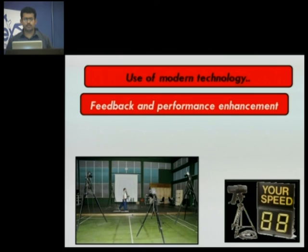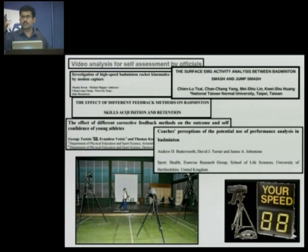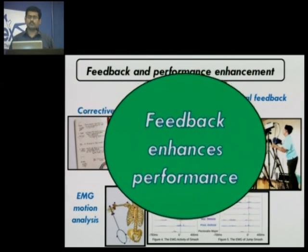Use of modern technology — high frequency cameras, speed guns — a lot of literature support has shown that if you give your player feedback, telling them your speed is so much or your speed has increased by five, he gets that feedback and is motivated. If you can do a video shoot with a high frequency camera showing the different kinetic chain links and telling him that this segment of the chain is lagging, he gets that feedback and research shows that with feedback you can improve the performance of your player. Earlier it used to be verbal feedback or corrective notes, but now it has advanced. High frequency cameras showing ultra slow motion, EMG motion analysis — every muscle firing in the kinetic chain is analyzed by EMG, and the muscle which is not firing, you give feedback to the player and train him for that. Feedback definitely enhances performance.